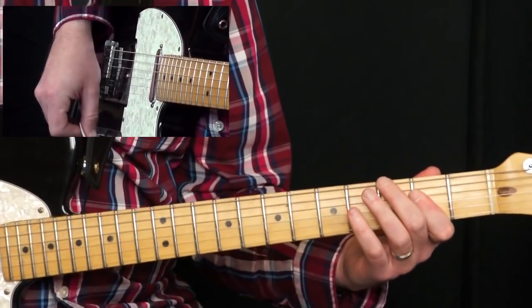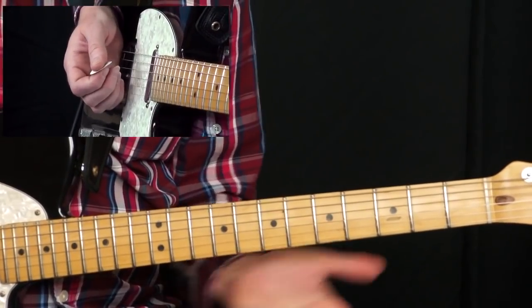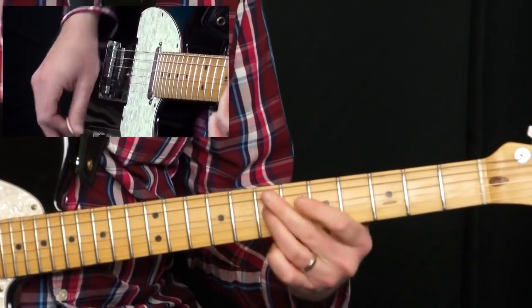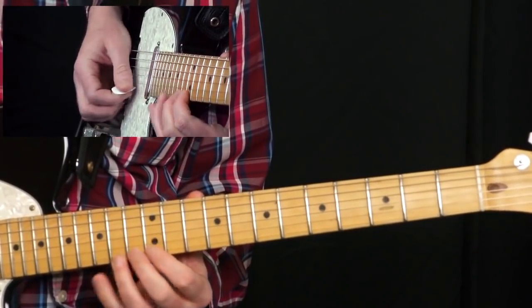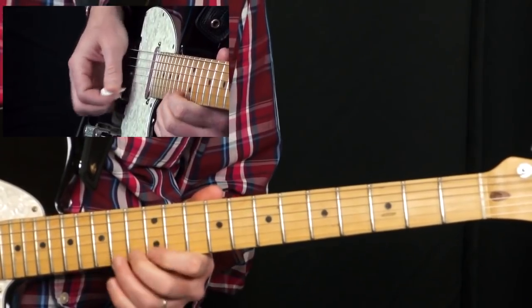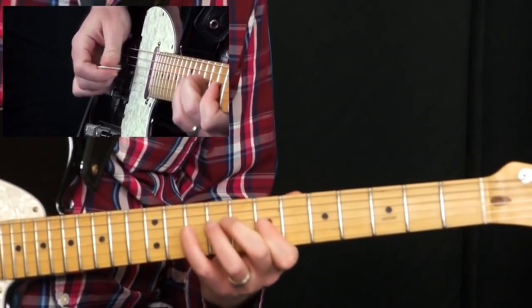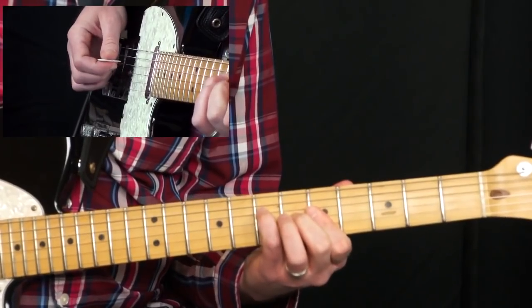Let's get back to this particular solo. I like it because I cover this position, this one, this one, and this one — all in like the first couple seconds. So right here I'm thinking of this position, and now I'm in this position. Then I'm quickly moving down to this position, which is like the A7.